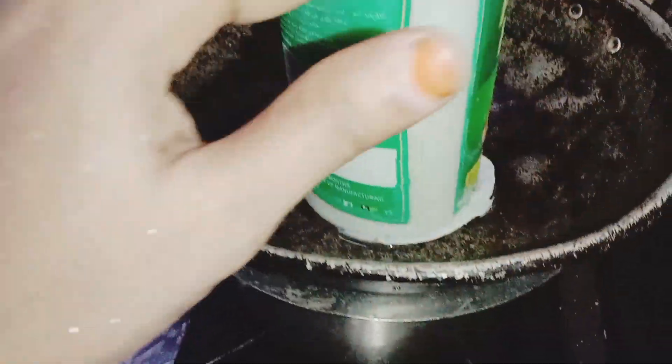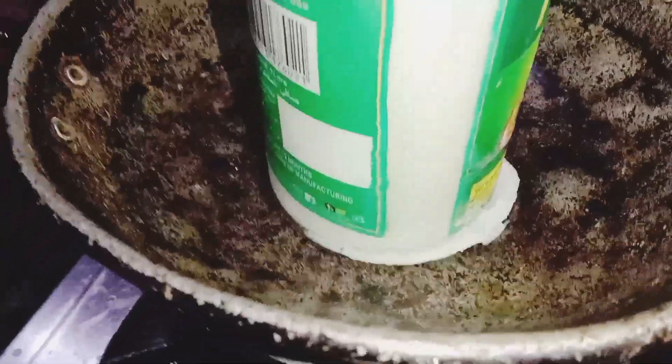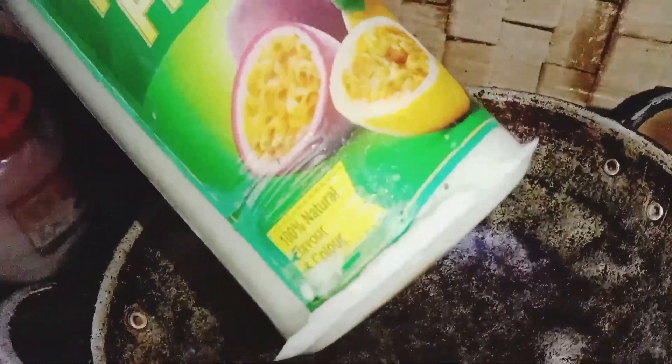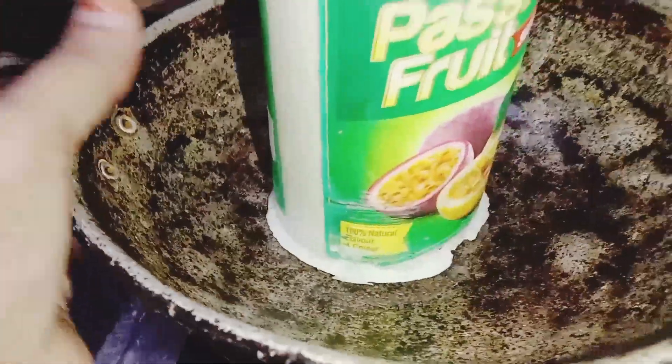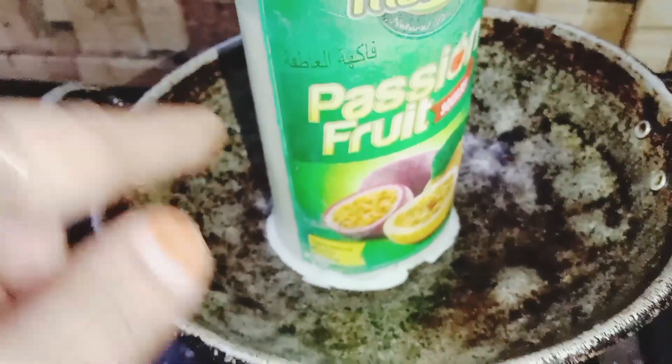We are going to take a second step. We have to put some vegetables in a bowl. We are going to put some vegetables in a bowl. Then we have to put some vegetables in a bowl. Let's put some vegetables in the bowl.